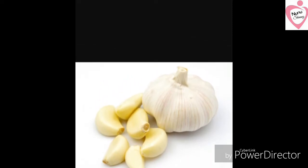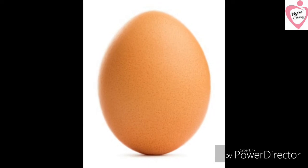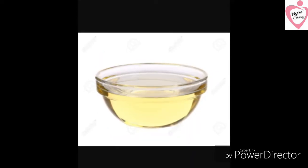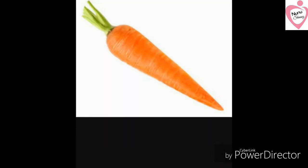There are 2 onions here. Sunflower oil. Carrots.